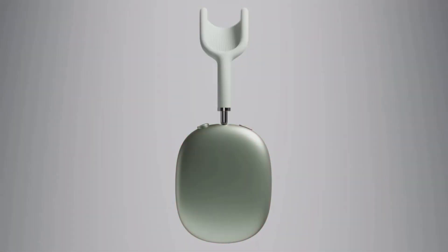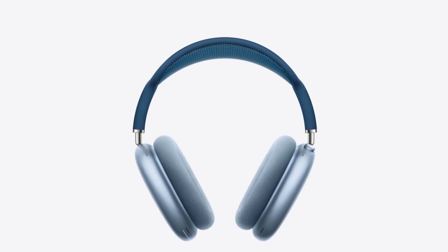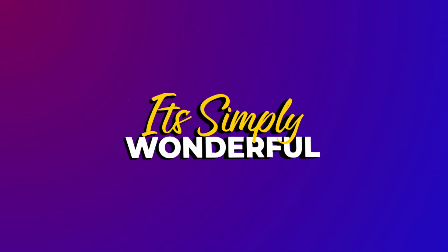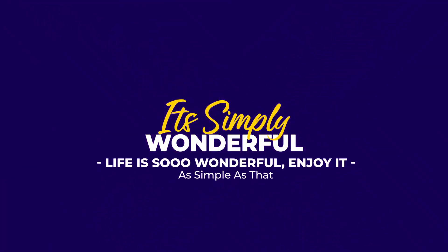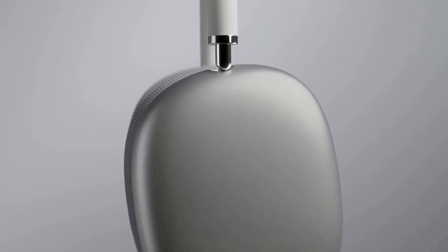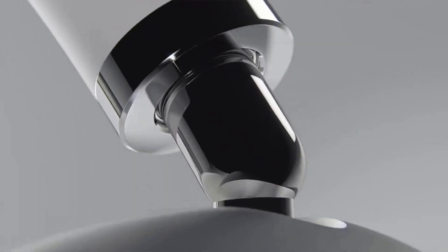This is an Apple AirPods Max review. The design, although divisive, is another win for Apple. With large, flat earcups crafted from hunks of stainless steel, the AirPods Max look unmistakably Apple, focusing on simplicity and functionality.